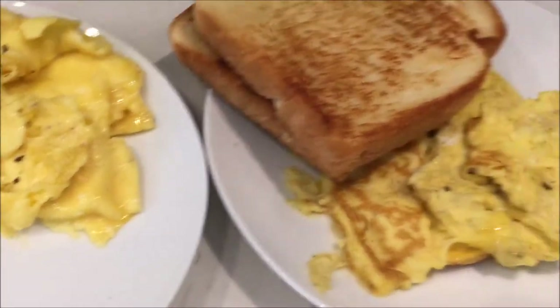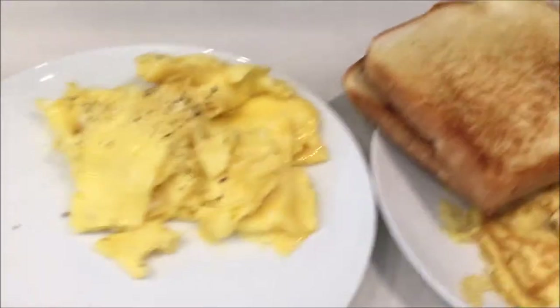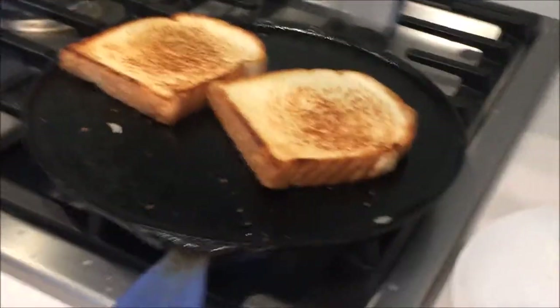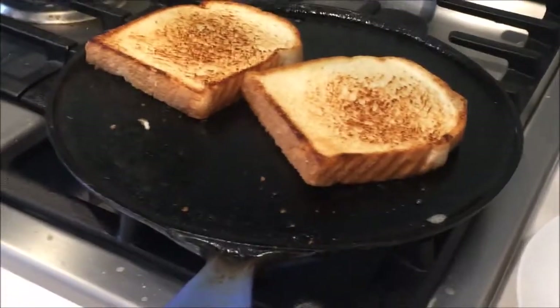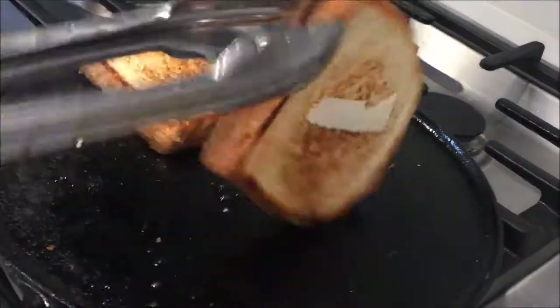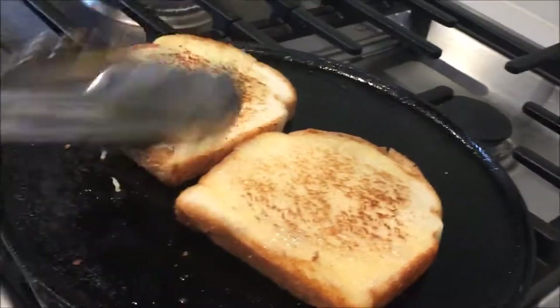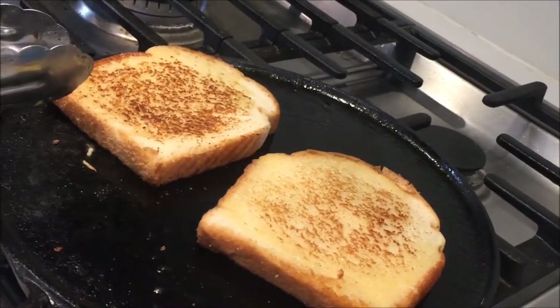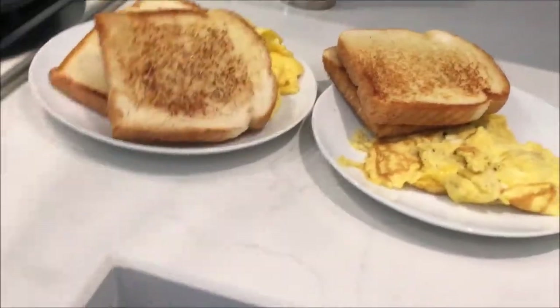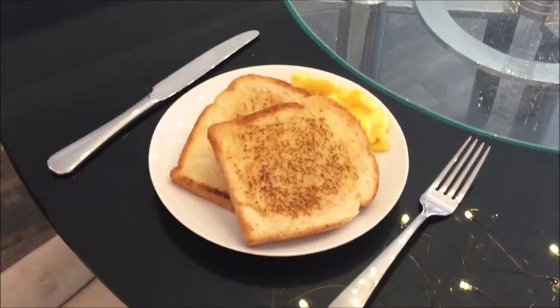And the breakfast is almost ready. This is beautiful. So here they are — their breakfast is all served.